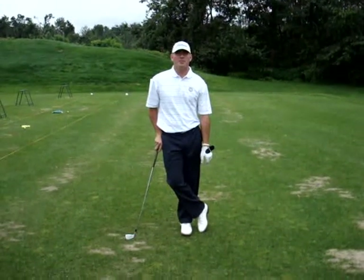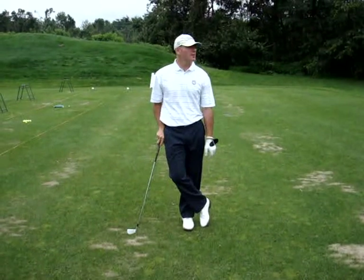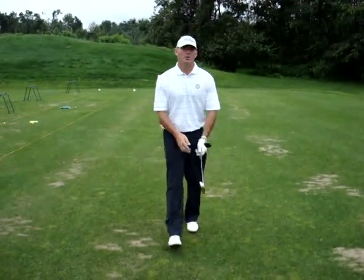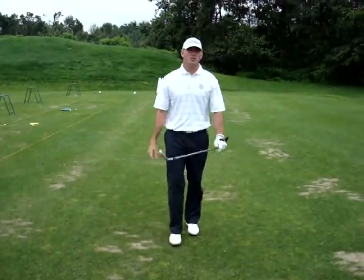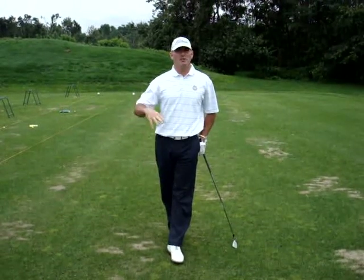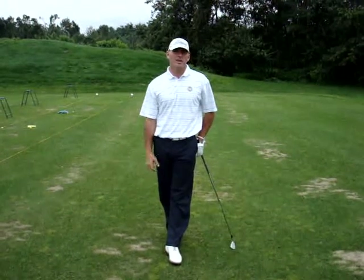Hi everybody. Matt Walsh from Mount Pleasant Country Club here with my fearless assistant Mark Dualeski for installment number five of our YouTube video lessons. What we're going to talk about today is the full swing. We haven't really talked about full swing too much. Mark did a little bit with driving a couple weeks ago, but mainly focusing around the green. So today we're going to visit the full swing.